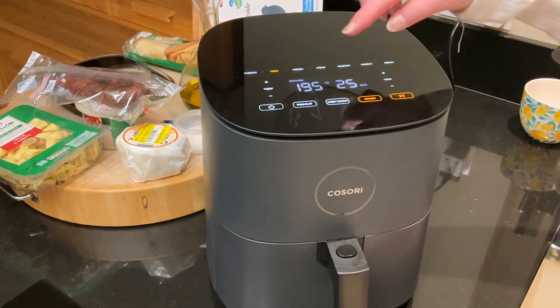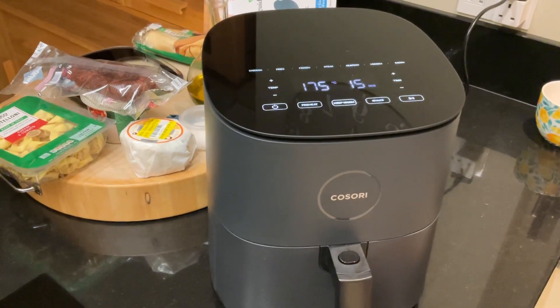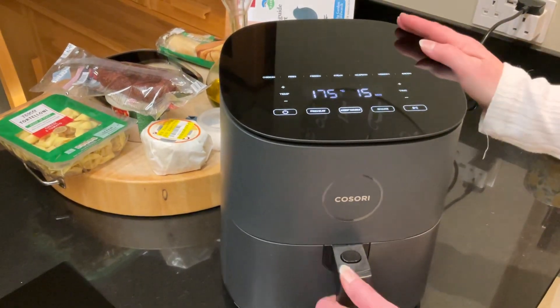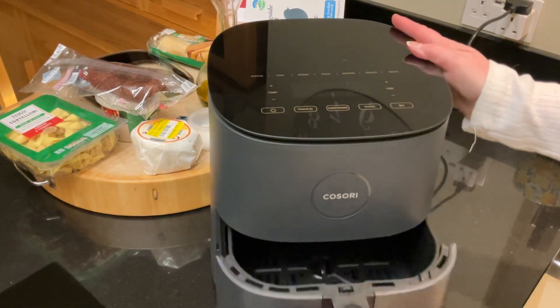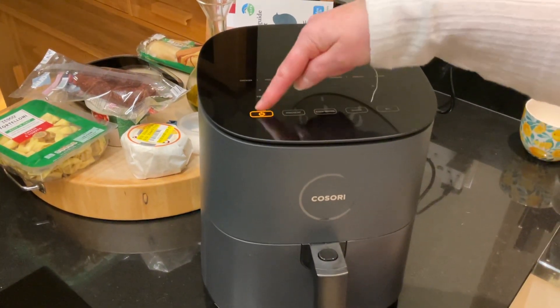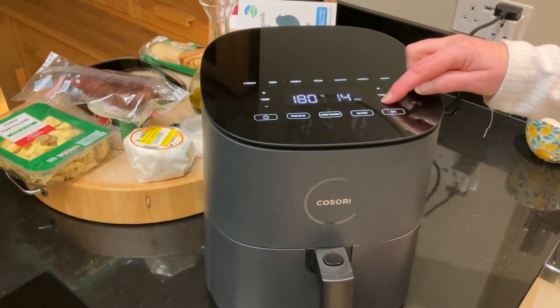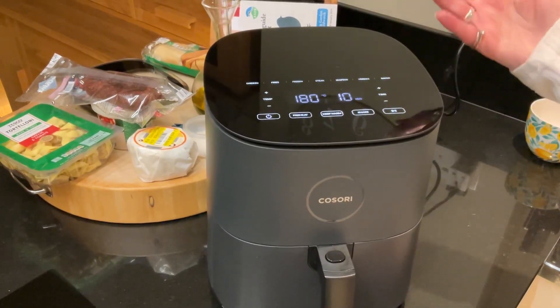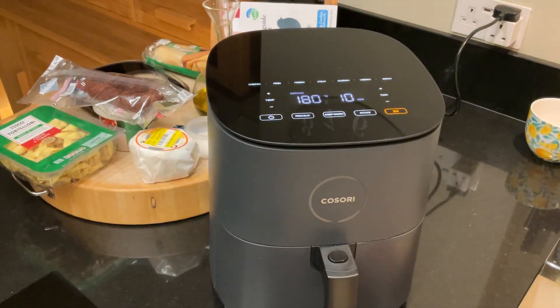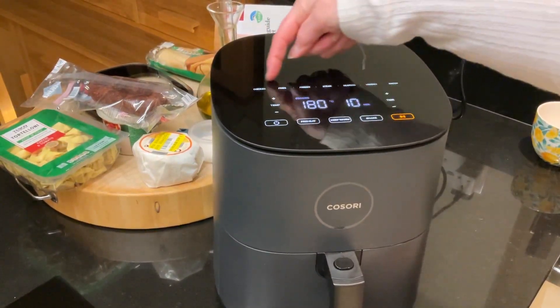If I wanted to do a lasagna or something of my own that I want to control, then again I'll just put it in, close it up, switch the button. I would choose the temperature — say 180 degrees for 10 minutes — and then I just push go. So then I've got control of it that way. You don't have to use the presets.